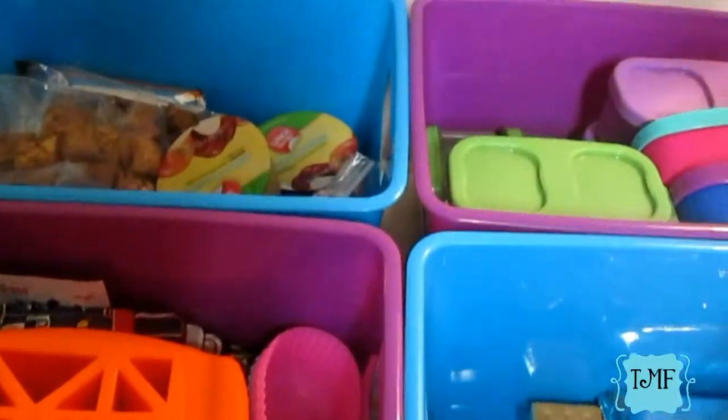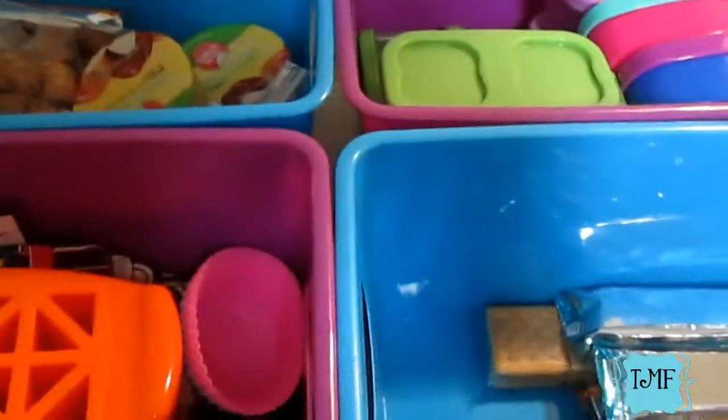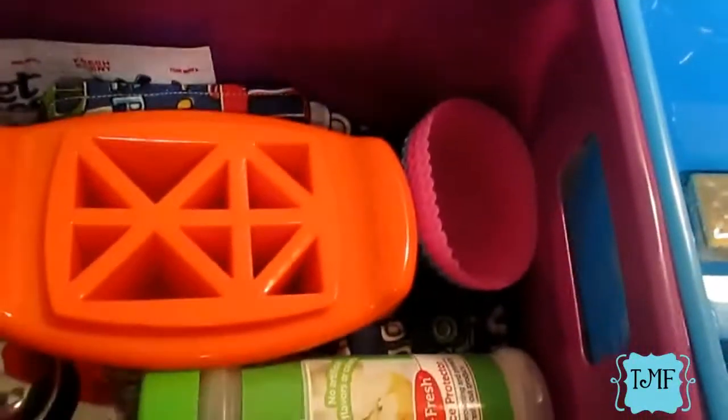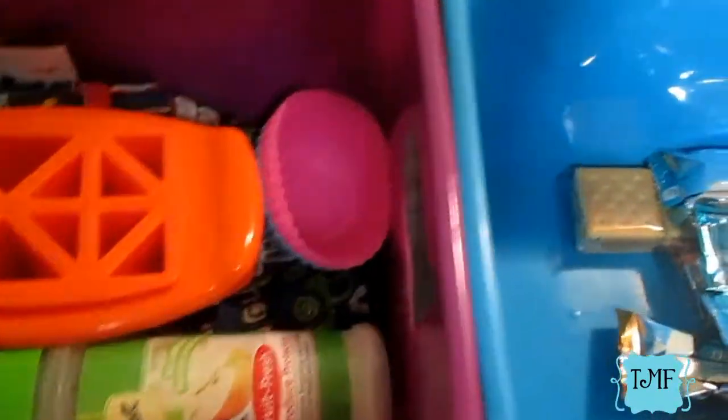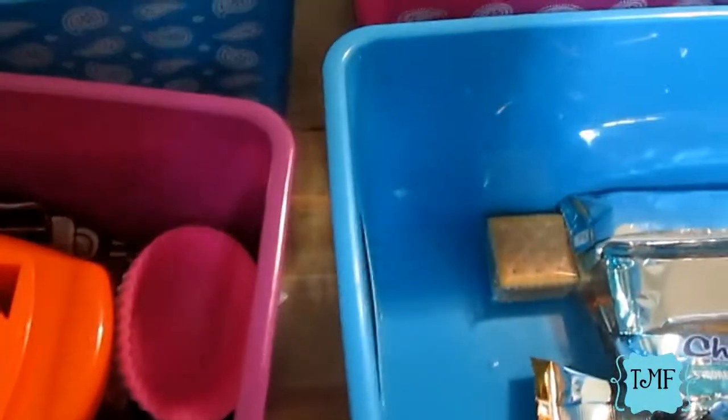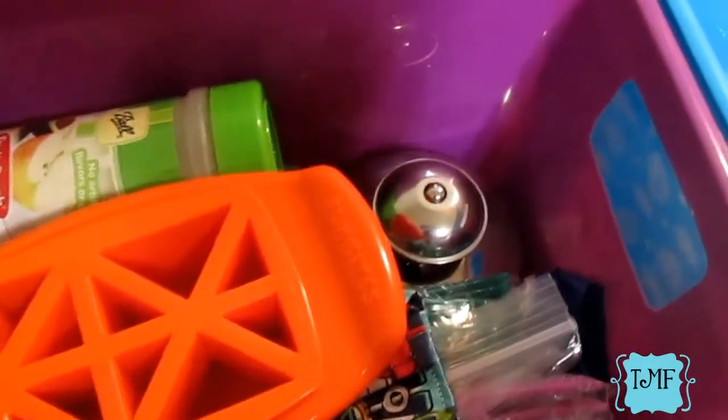First up are the dry goods containers. Everything is sectioned off in these containers, and they're all just boxes from the Dollar Tree — so four bucks total. I labeled the front of each one. This one is labeled 'Tools,' and it has everything I need to make their lunches for any prep work, like this Pampered Chef cutting seal for making peanut butter and jelly sandwiches.